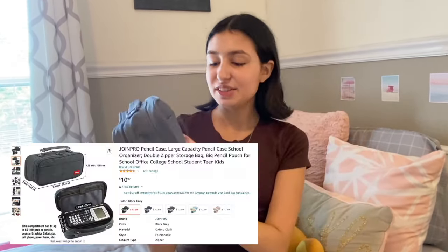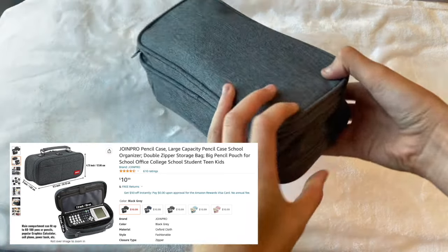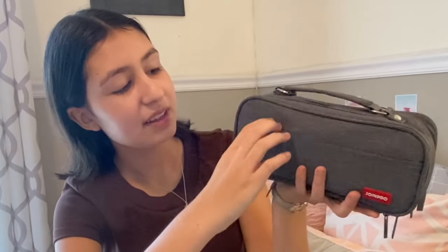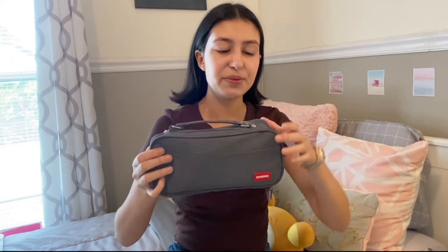This is the Joyn Pro pencil case. It is in the gray color. It also comes with a handle as you can see right here so I can easily hold it up. There are two pockets right here in the front — this pocket right here and then this pocket here as well. This pencil case also comes with two main compartments, one here and one here.